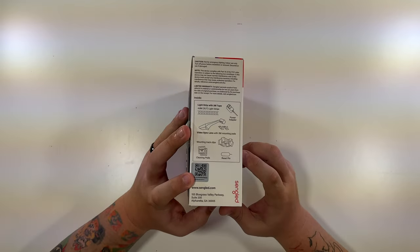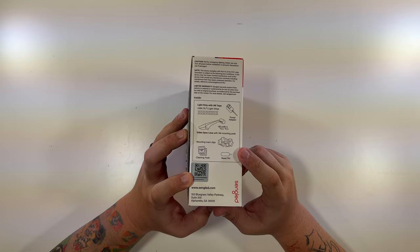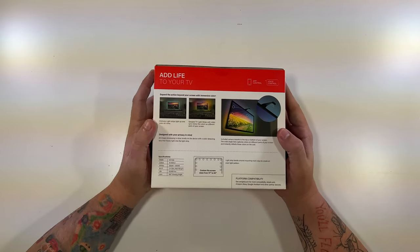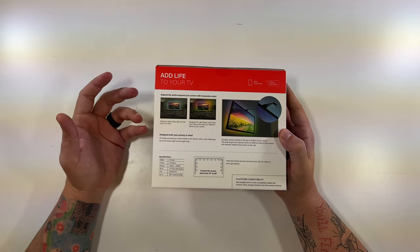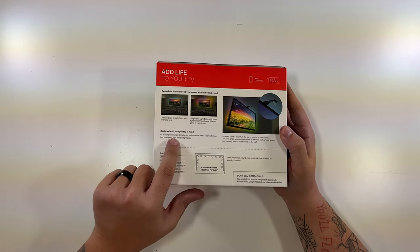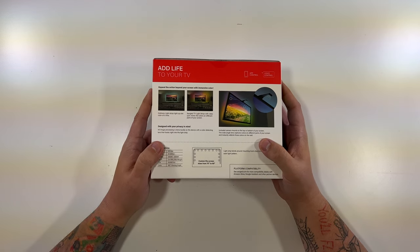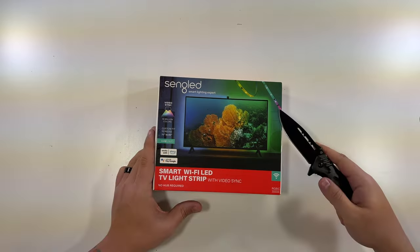This side tells you a little bit about what's inside: the 15.7-foot light strip, power adapter, video sync lens with mounting track clips and cleaning pads, as well as a reset pin. They're right here in Alpharetta, Georgia — I found that very cool. On the back: app control, voice control, and an ordinary light is just one color but this one will be multiple colors. It says designed with your privacy in mind — all image processing is done locally on the device with a color-detecting lens. The wide-angle lens captures colors on different parts of your screen and instantly reflects those colors on the wall.